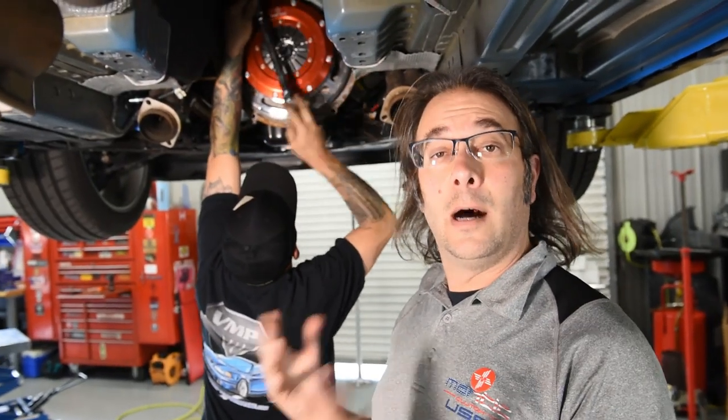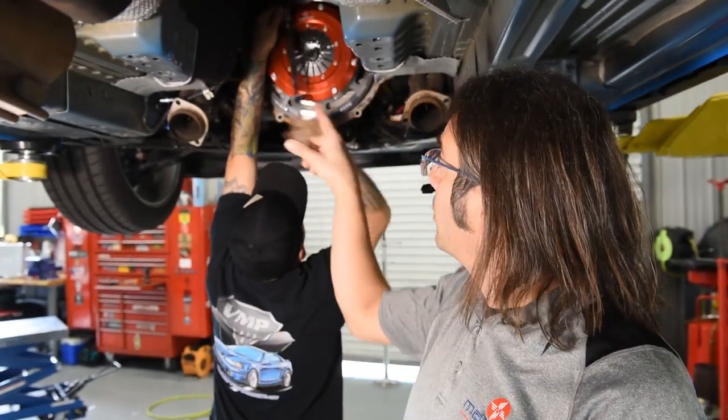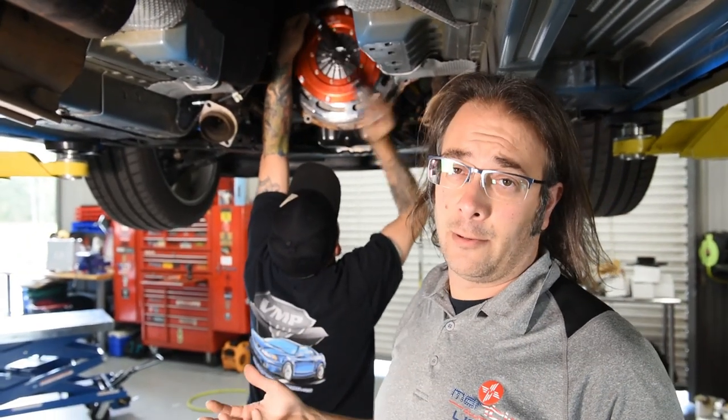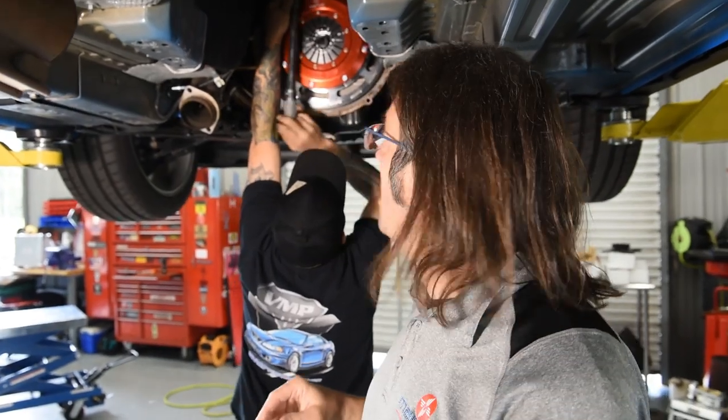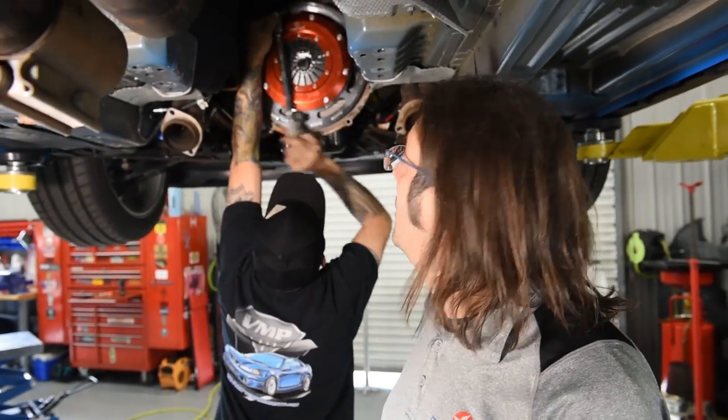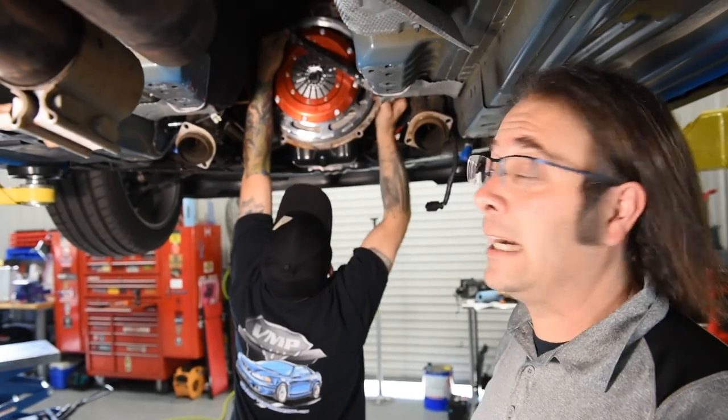Alright, next step here, obviously we need to tighten our bolts. We're going to torque them all to 25 foot-pounds, or 33 Newton meters if you're of the metric persuasion — nothing wrong with that. We're going to go in a cross pattern. Jeremy's finishing that up for us and we'll move on here in a second.